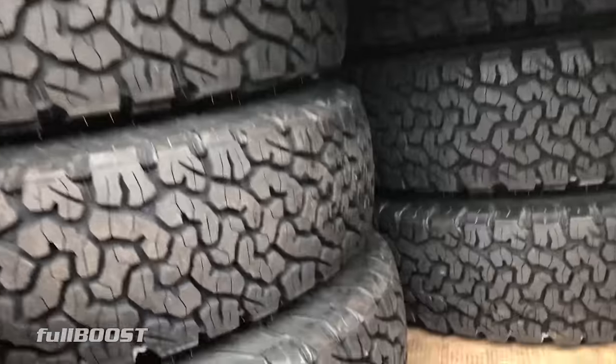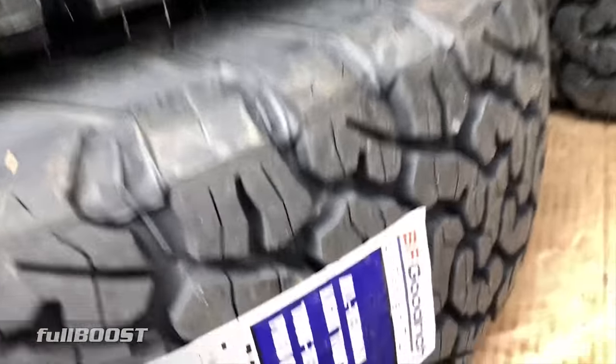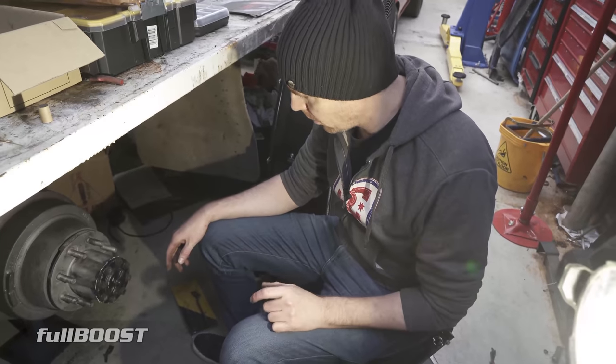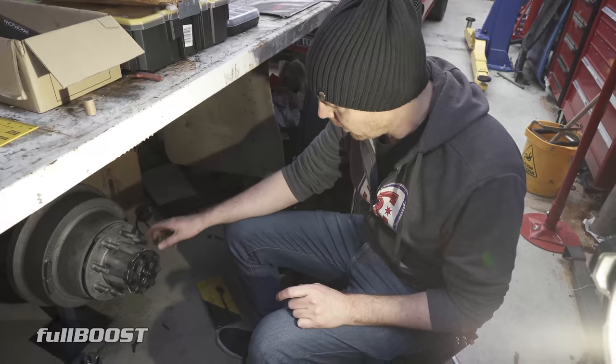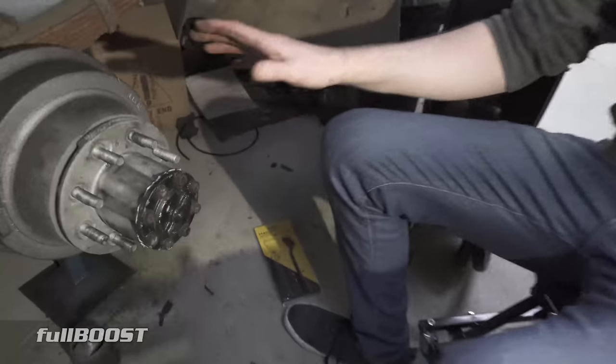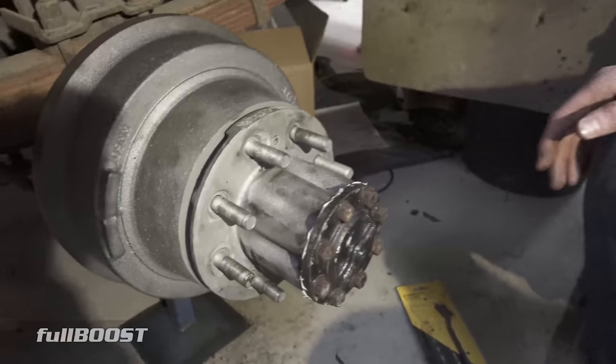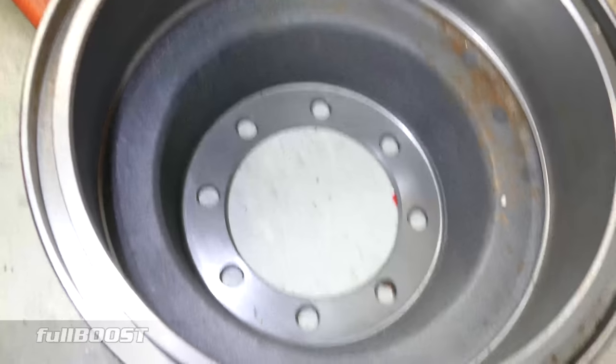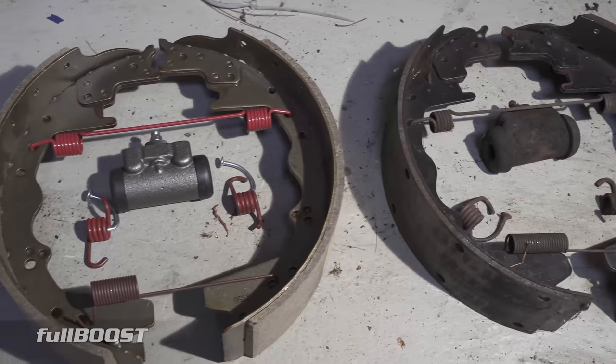Alright, time to get them back and get them on the truck. So this rear end — I didn't have any braking issues at all in this truck, but while it's apart and I want to take it for a roadworthy where they pretty much don't want any hazards — I've got a new drum and new brake components.